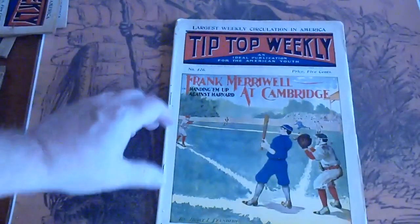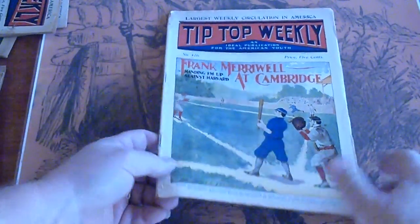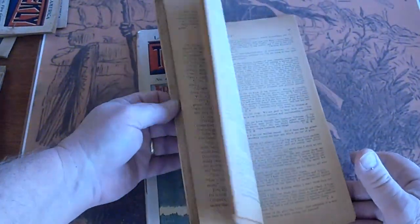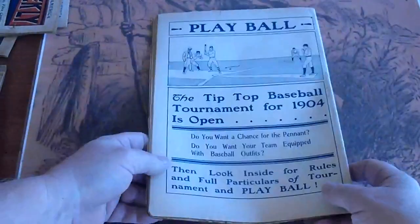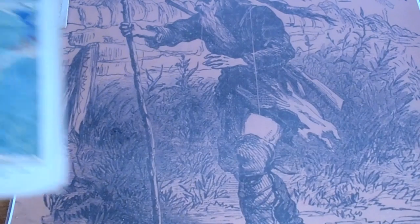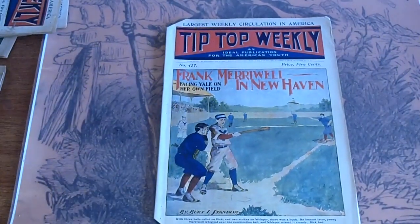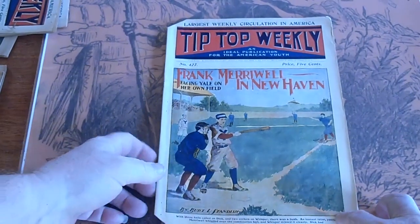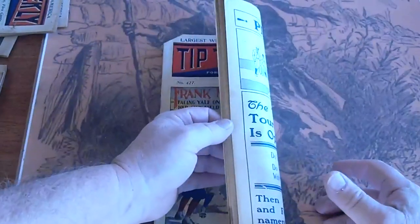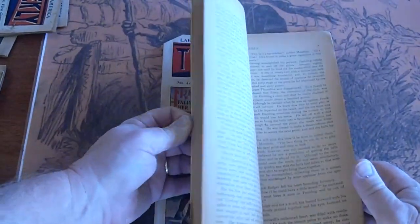Issue 426 — harbor issue. And the last one for this group, issue 427 — Yale facing Harvard, I believe. I know Yale's in there; I'll have to look to make sure the harbor is.